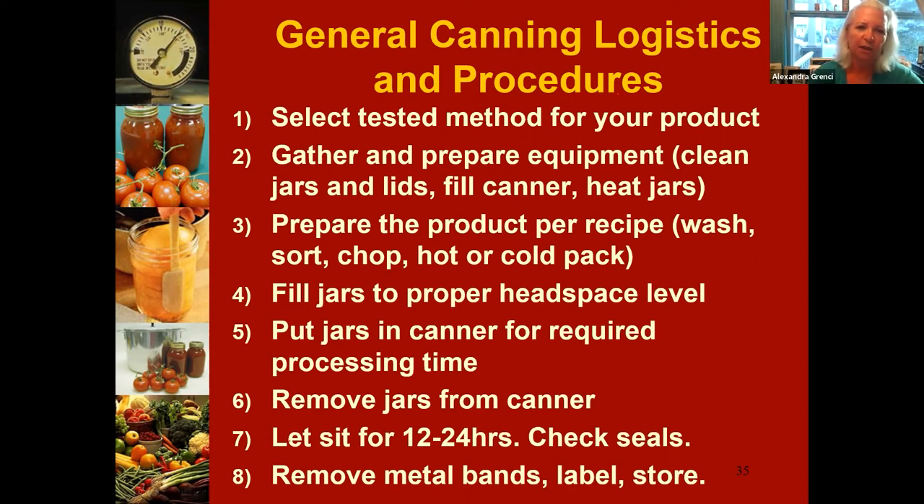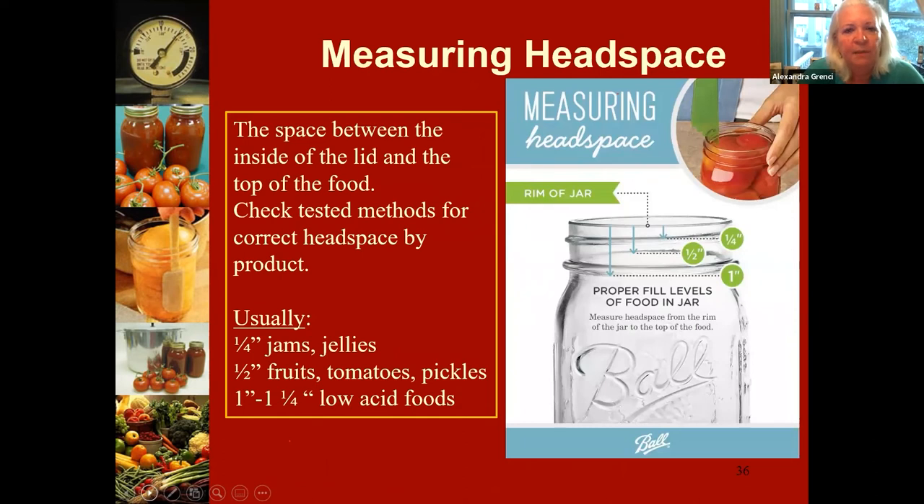Think about where you're going to put the jars when they come out of the canner — they need to be placed on a counter on top of a towel or hot pads and stay in that place for at least 12 hours while they're sealing. Make sure you have enough pots and spoons. Your jars have to be clean — you can do them in a dishwasher. If you're a newbie, watch someone who has done canning work through the process first, or come to one of our classes.